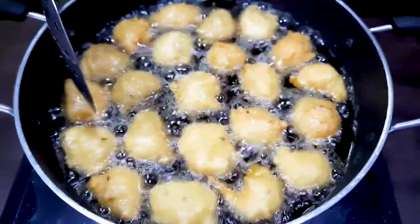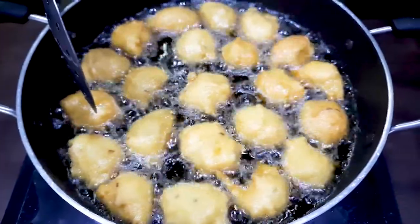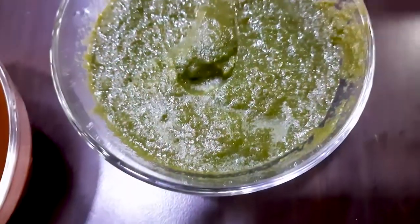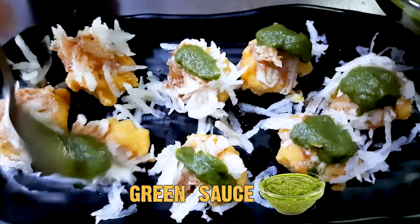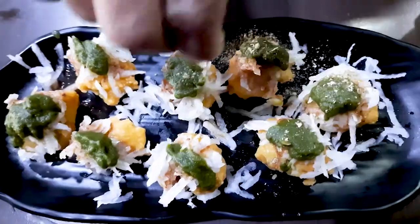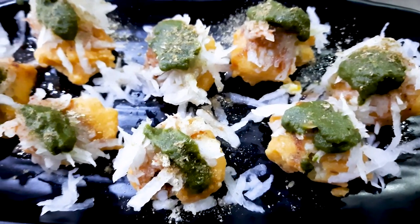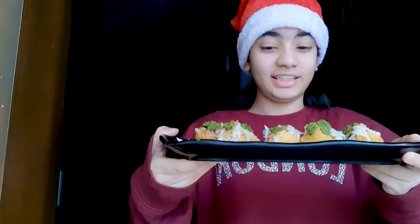Now we will dress it up on a full plate. We will add green chutney, tamarind chutney, and some radish with it, and we will add some masala on top. Now you can see that it looks tasty — our tasty Ram Laddu plate is ready guys!